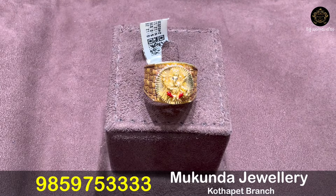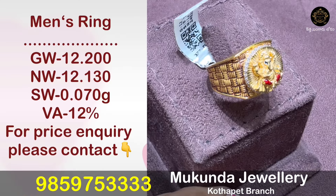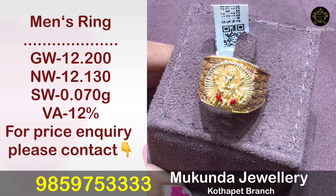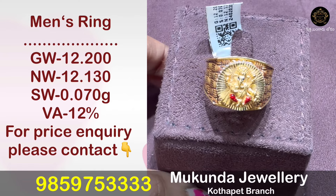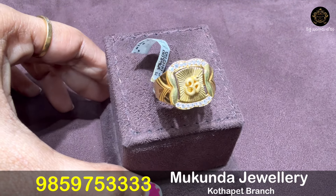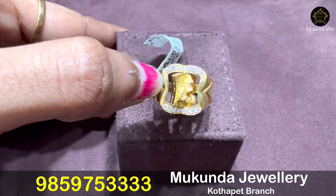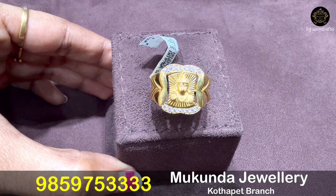If you want to subscribe to our channel, please subscribe and click on the bell icon — hit 'All' on the bell icon notifications. You will see all types of gold videos. There is also a rotatable ring — you can rotate it slightly to one side.